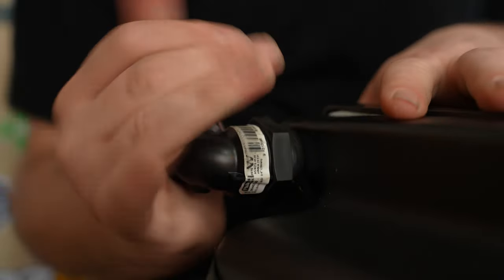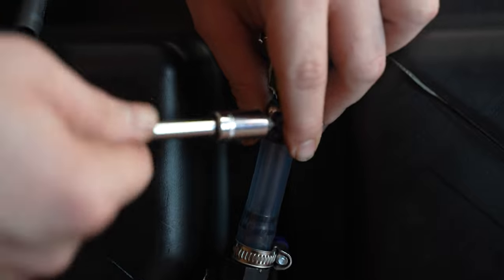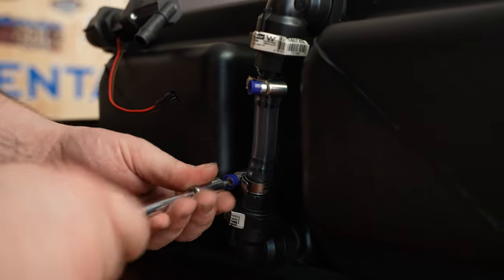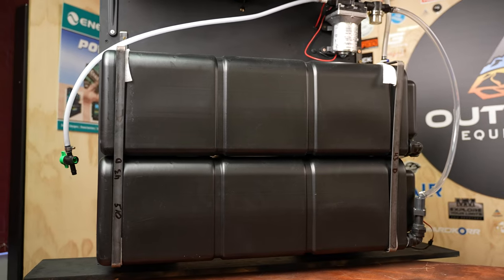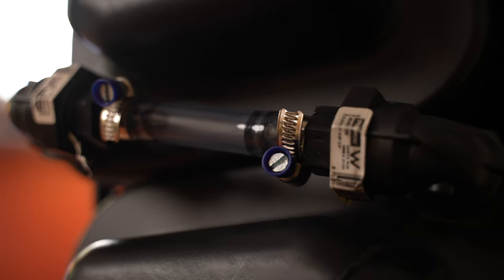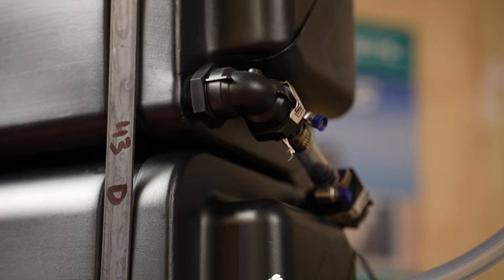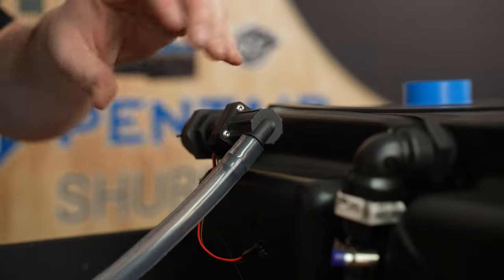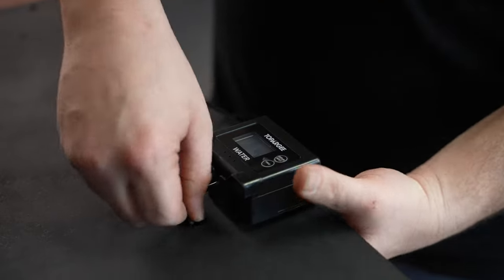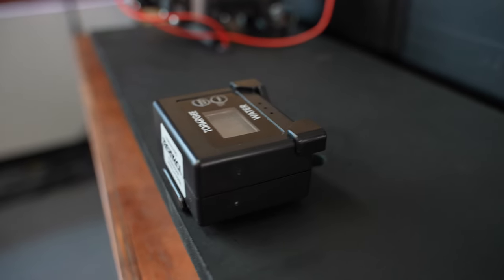We'll put plumbers tape along all the fittings, all the barb directors, and then connect all the piping with hose clamps. We've put the tanks in parallel — you'll see a small hose joining the two together, so when the top tank fills up it drains into the bottom tank and utilizes both at once. At the bottom of the tank we've got an inline water digital meter that tells us how much water we're using, which connects to our RG digital display — if we draw out 10 litres it'll show 10 on the display.